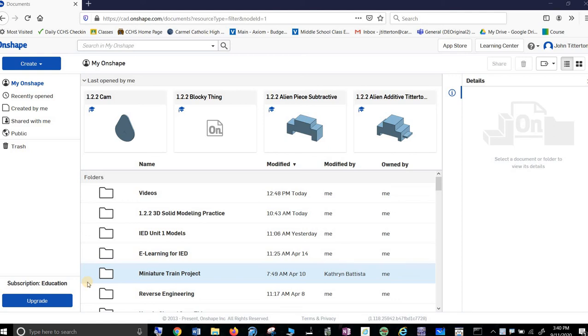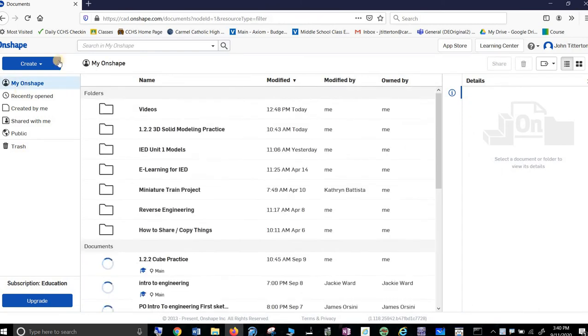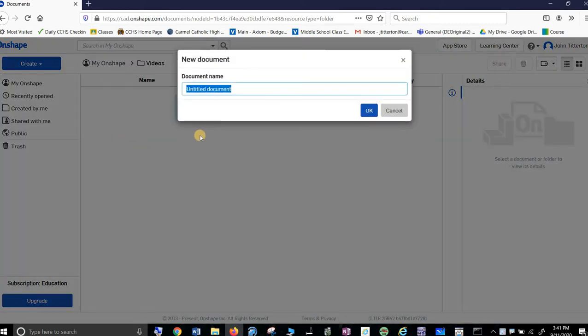This is 1.2.2 3D solid modeling practice, and there are four models. You can actually see most of them up above. I'm going to make a video, so I made a folder for this. Up here you have Create, and you've got Document Folder. I really can't overstate how important it is to use folders to organize your work, otherwise it's going to be a mess. So I'm going to make four documents in here.